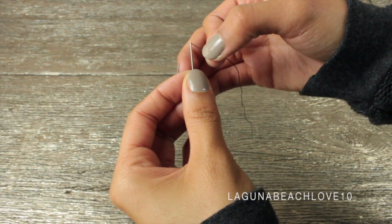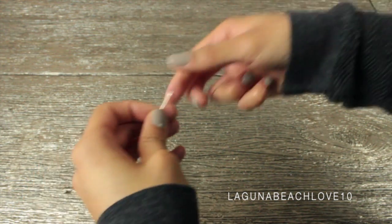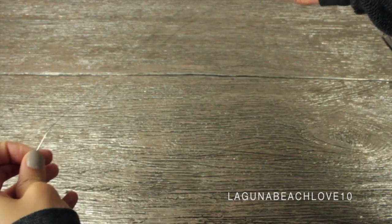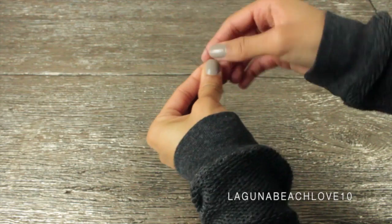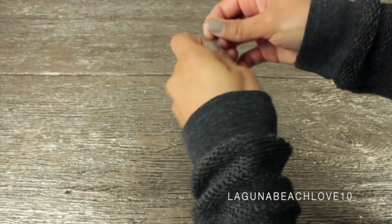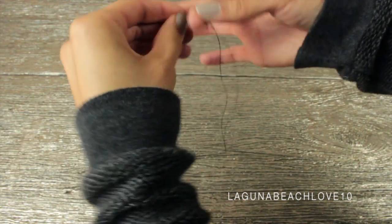I watched a video on this — you can totally look it up on YouTube if you need some extra help. Basically you're just going to pull the thread through, make sure it's nice and even and secure. You're going to create a double strand of the thread, line up the ends, and then tie it in a knot at the end of the thread.